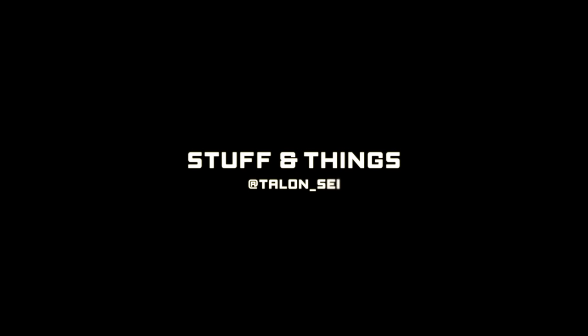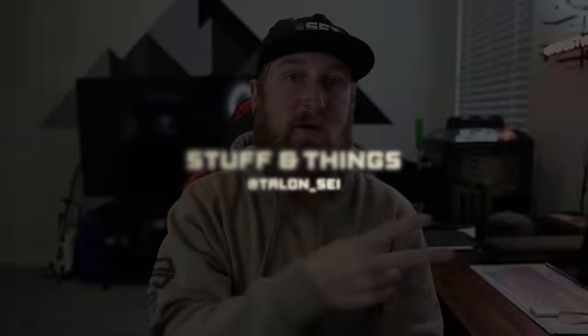Is one of these lights right here the perfect everyday carry light? What's going on everyone? Back with another episode of Stuff and Things.